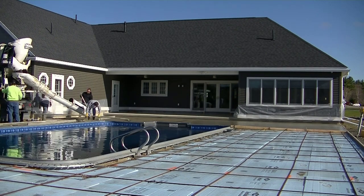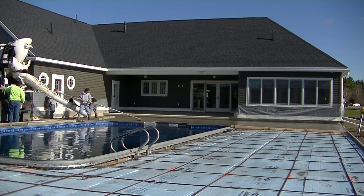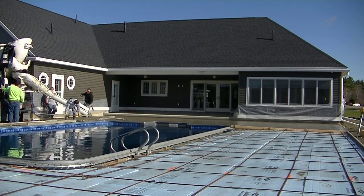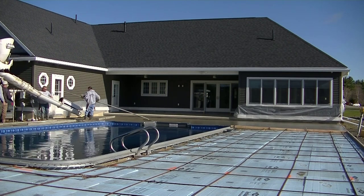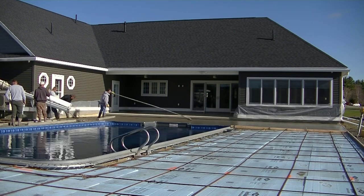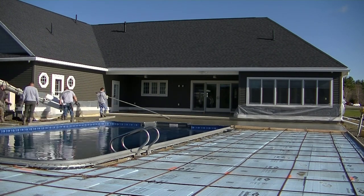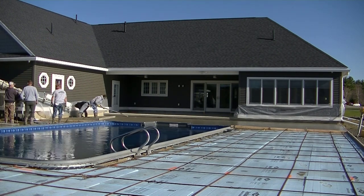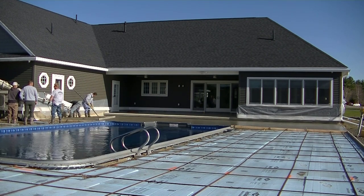We're finishing up straight edging that last bay. This probably took us about 30 minutes to pour. It's sunny out today with a little bit of wind, so it's really warm in that corner where I'm bull floating — it's not going to take long for this concrete to set before we have to get back on it.